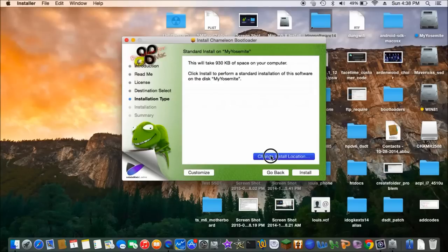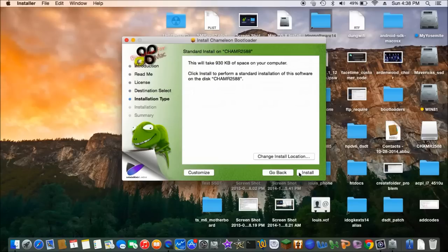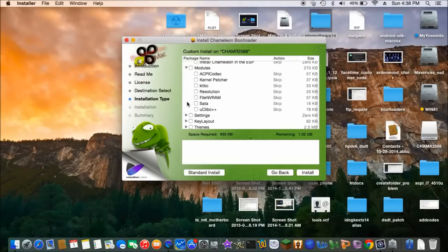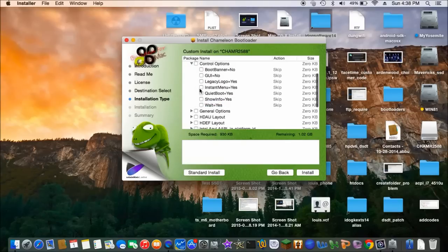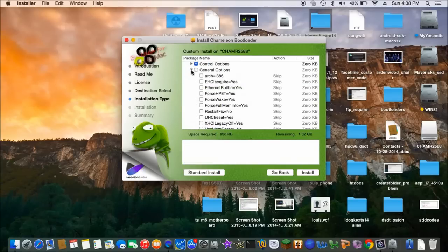Change Chameleon to R2588, customize. What we want to do is just standard installation, control option, instant menu, ethernet building.